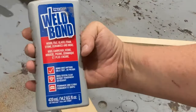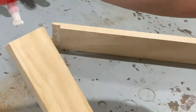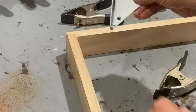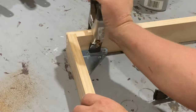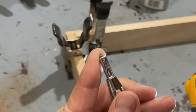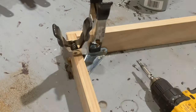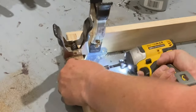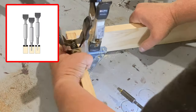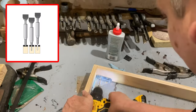Anytime you're gluing up end grain, you want to use plenty of glue because the end grain is really absorbent. I'm going to be using corner brackets in all the corners — this will add strength, keep it square, and give me some brackets to screw the casing to the wall. To attach the brackets, I'm going to pre-drill all the holes using a self-centering bit that has a little retractable sleeve to keep the bit centered in each hole.